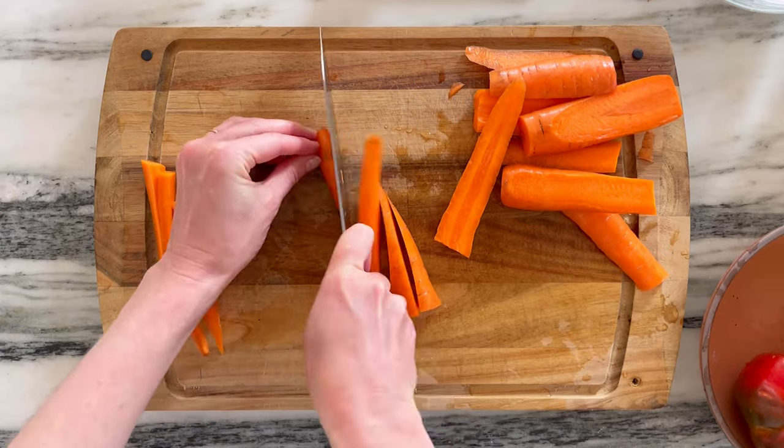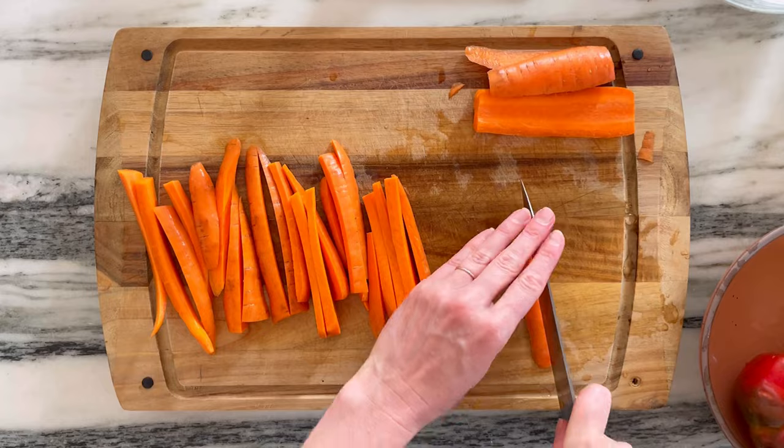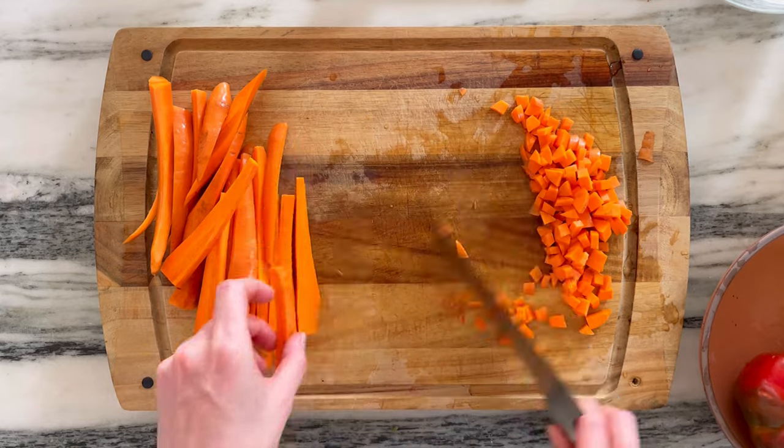This is me getting to work on some carrots. I'm breaking them down into planks, logs, and cubes, which is a great technique for making sure that all of your chopping goes much faster than usual. You can see I'm assembly-lining all of my vegetables right on through.